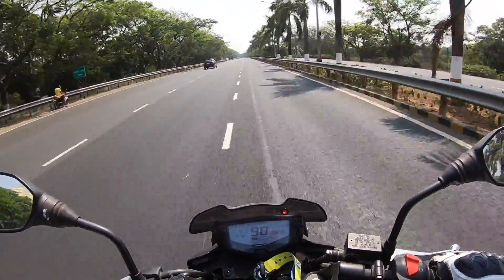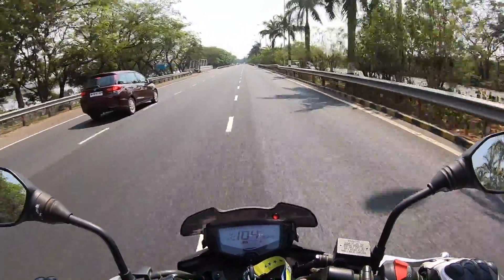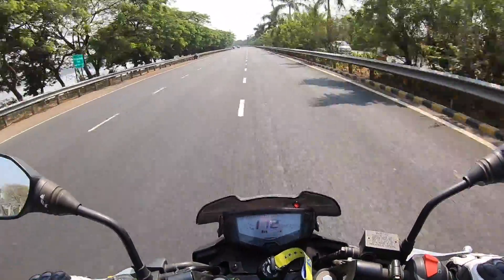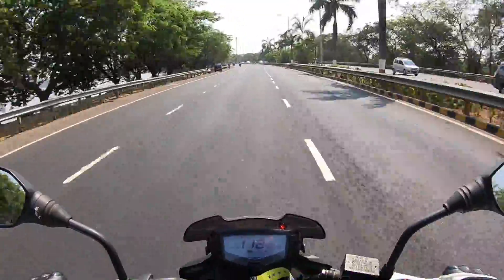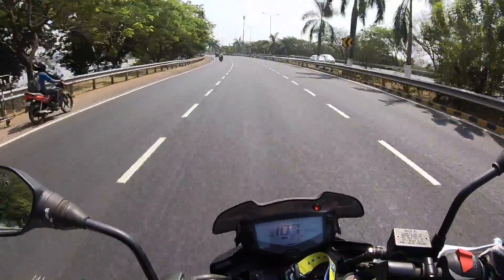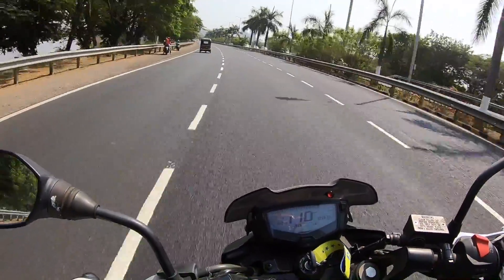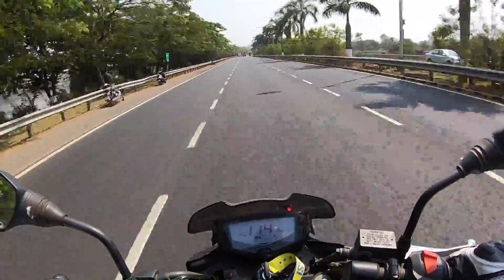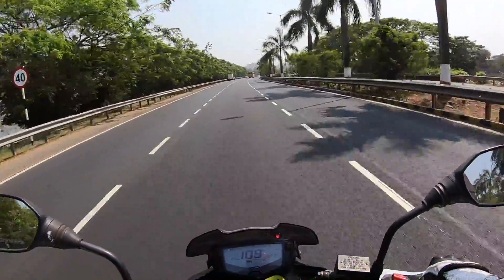The gearbox feels nice. The ride quality is superb — it does a very good job of absorbing even the worst bumps. The bike feels stable at higher speeds despite the wind blast. The handling is just superb; it inspires so much confidence around corners. You can really push it around corners — I love the handling, the flickability, and the good low-end performance.